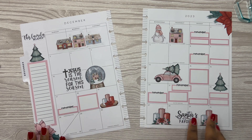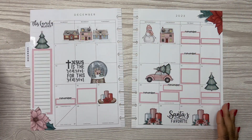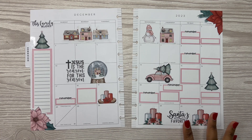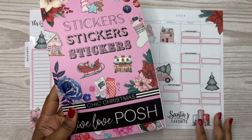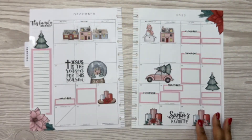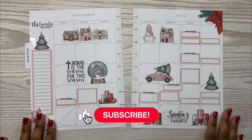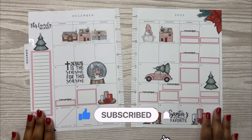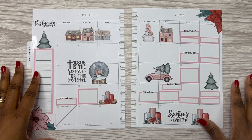Y'all, that is going to be it for this spread. I like how this turned out. I love the stickers by Live Love Posh - again this is Chic Christmas. I love how this spread turned out. I hope you all enjoyed this video - if you did, don't forget to like, comment, and subscribe, and don't forget to follow me over on Instagram at Playing with Rochelle. Thanks so much for watching, bye guys!